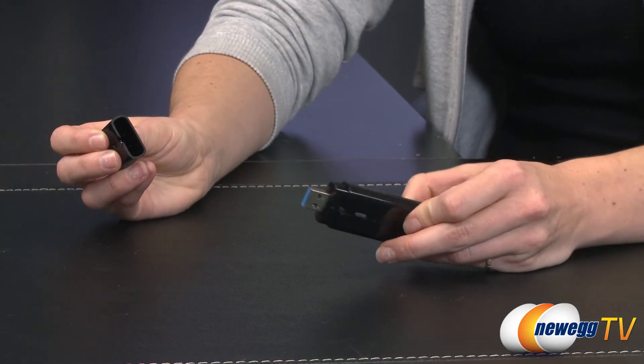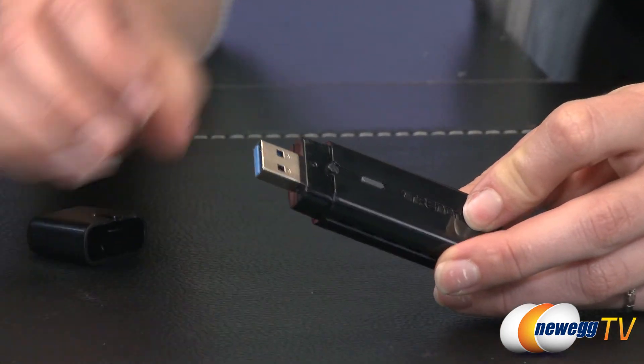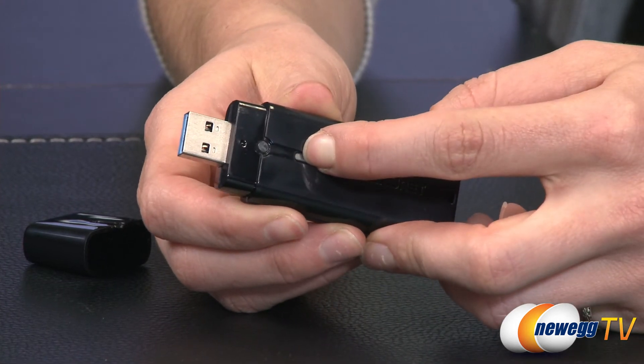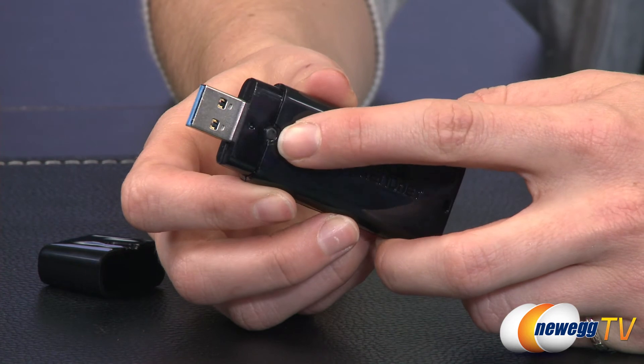A super speedy 5 gigabits per second USB 3.0 connection on the adapter allows it to maintain a high-speed connection to your computer. Quickly connect to a wireless AC or N network at the touch of a button with the convenience of one-touch Wi-Fi Protected Setup.